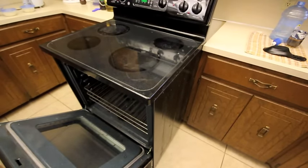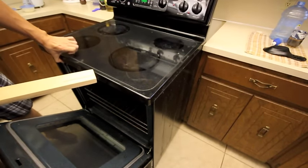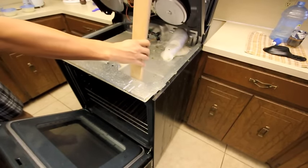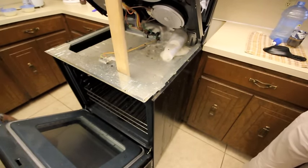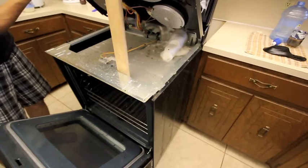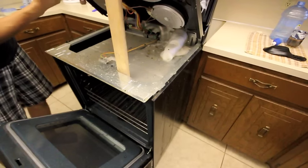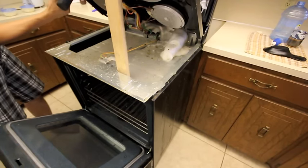Next thing, find a piece of wood — find a piece of wood right here, what I have — and just lift it up and hold on to it. Prop it up like so. Now, depending on your stove, there's just something that holds it in place. One screw right here — try not to strip it — one screw right here.